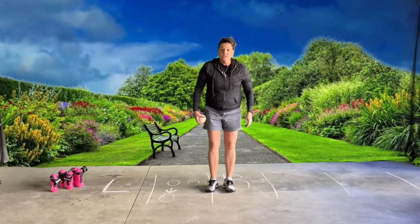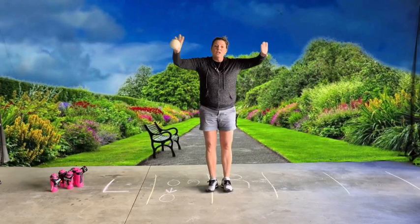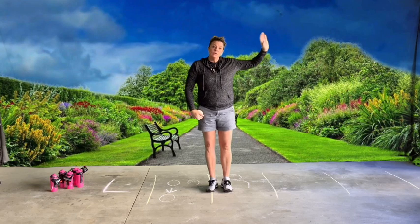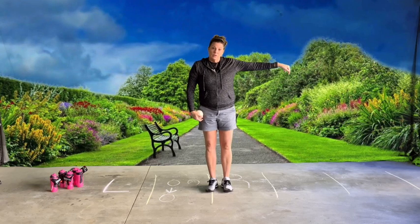If you want to challenge yourself, move the objects farther apart. You can also step back farther, so you can practice.